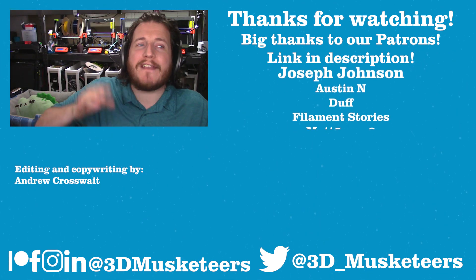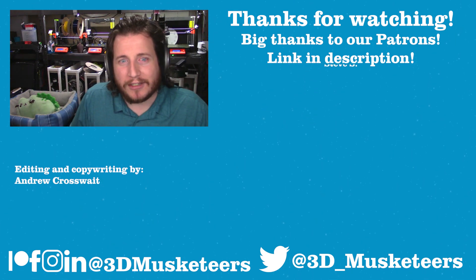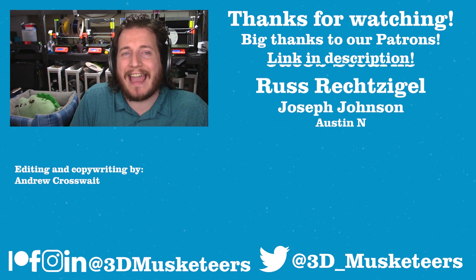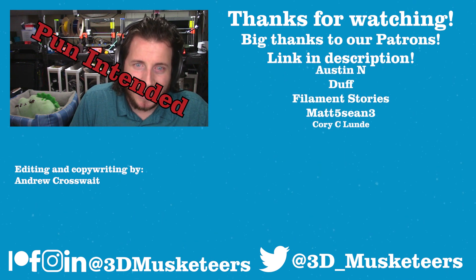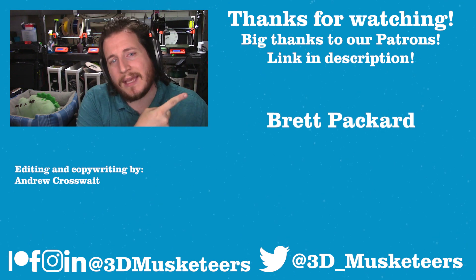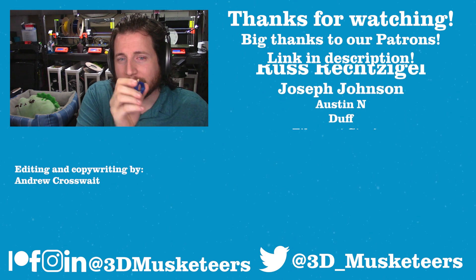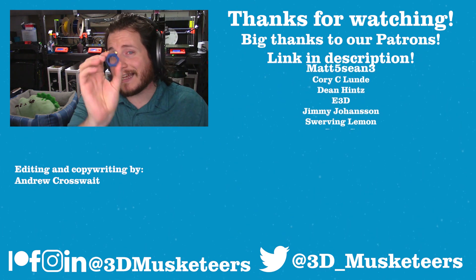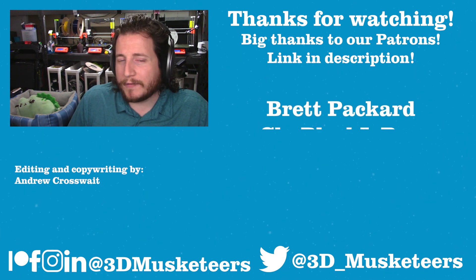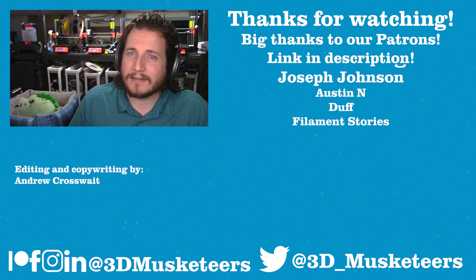Thanks so much for watching. If you want to see a full-length ASMR unboxing and nozzle scratching of the Diamondback nozzle, make sure you join our Patreon where we're releasing that video uncut. A big thank you to all our Patreon and YouTube channel member supporters, whose names are listed at the $5 tier and higher. Right below will be the E3D Revo first look video — unfortunately not compatible with this nozzle, but still awesome. And right next to that will be a perfectly picked video made especially for you. See you guys in the comments and in the next one — take care.